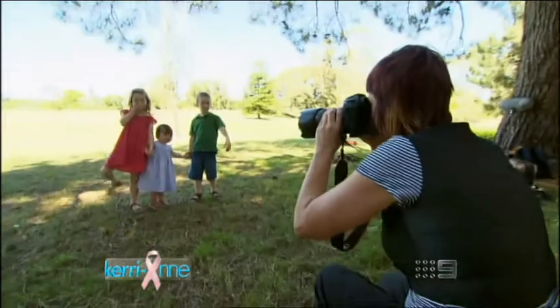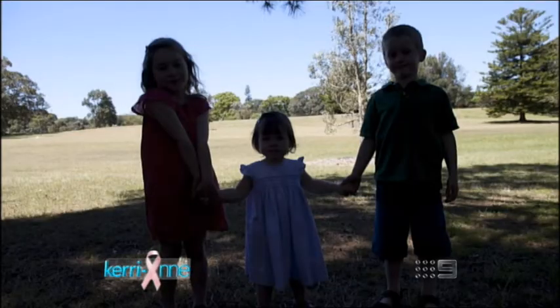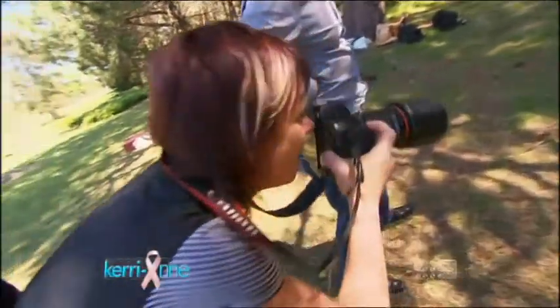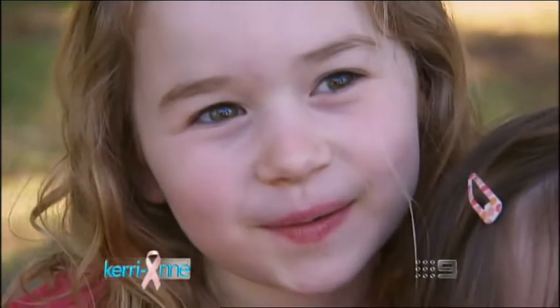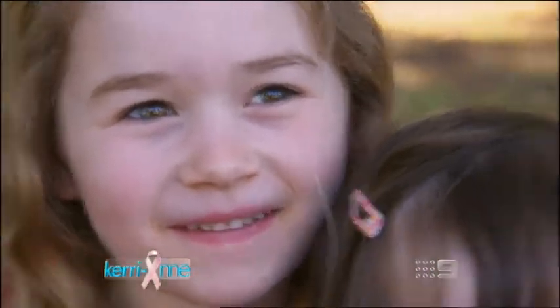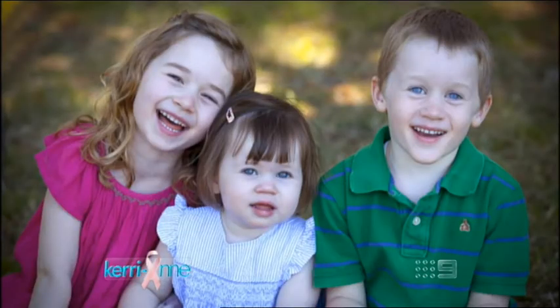What about the light behind them? That's no go either. If you have the light behind them, they won't be squinting, but they'll be all dark and you won't be able to see their faces. What we want to do is bring them into the shade, where the light is much more even across their face. We can see into their eyes properly, see their expression in their eyes and their smiles. It's a beautiful way to shoot your child — make sure you put them into the shade.